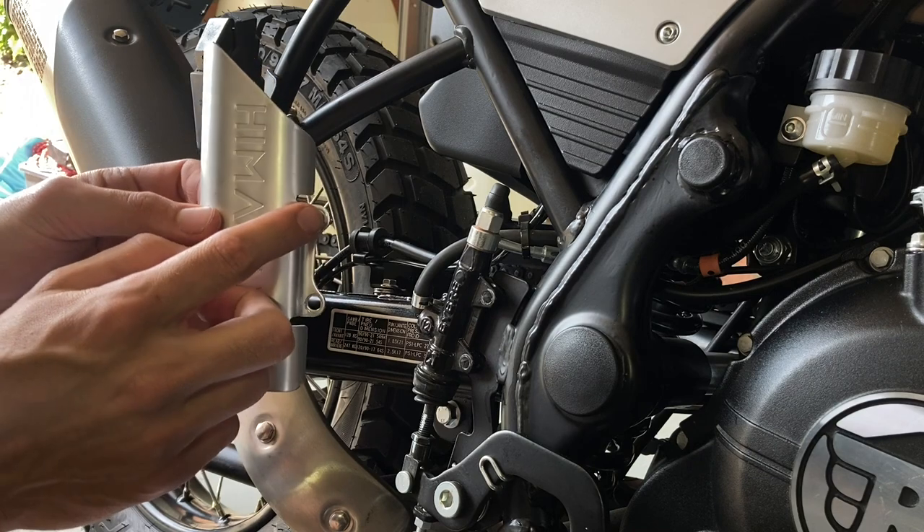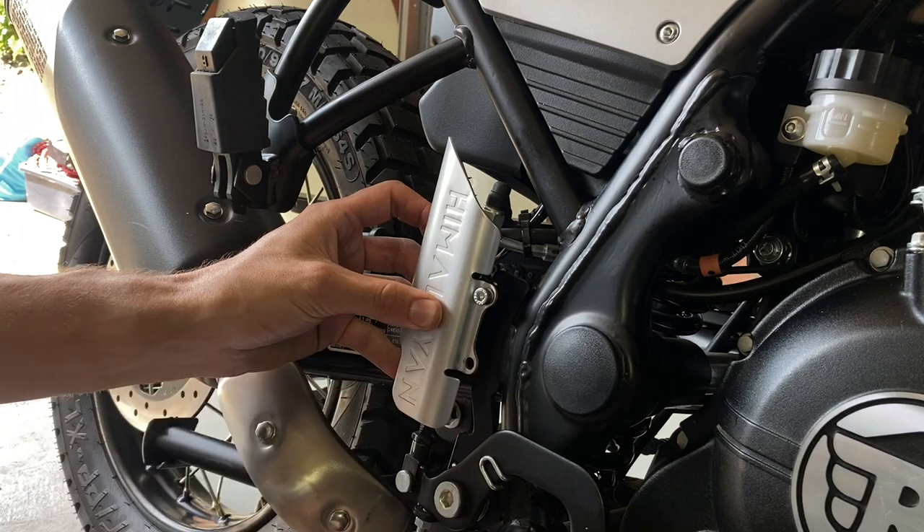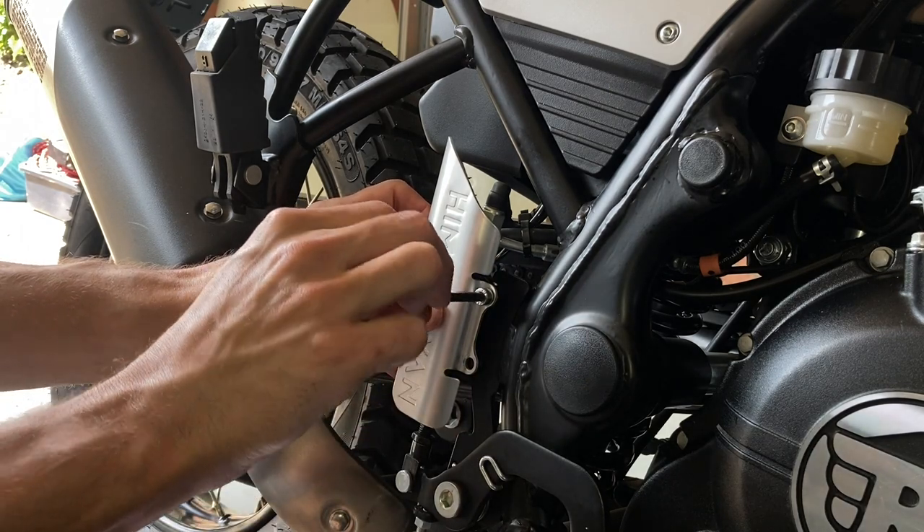Then I put the first fixing through the guard, through the top hole, and put it hand tight so it doesn't move anymore.